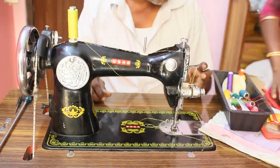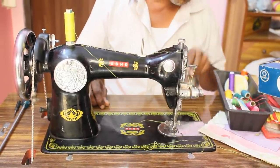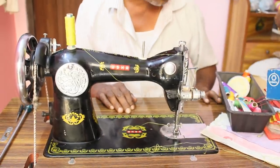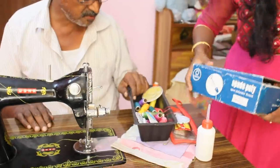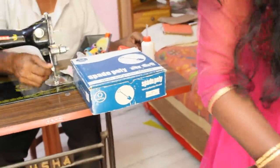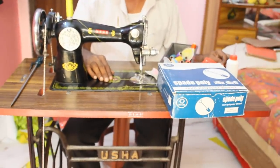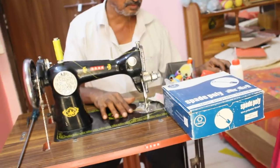I will use this box in the bag. I will use this box for threads. This box is 500. Spade.